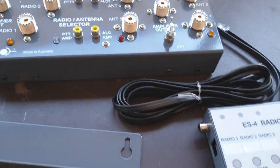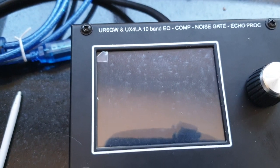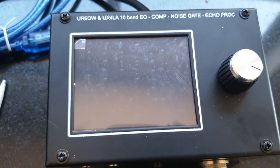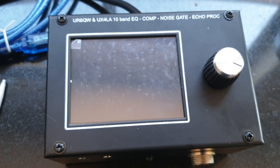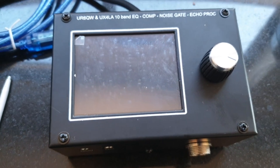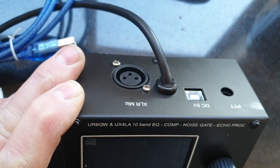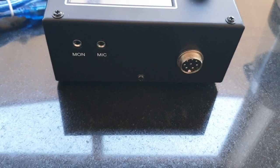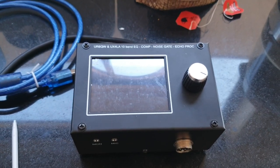The other one that came in today also from Ivan — we'll probably wait to review that — is the UR6QW and UX4LA, a little touch screen audio unit. It's an equalizer with compression, noise gate, and echo, set up for ICOM with balanced XLR input as well. We'll plug that into probably the IC-7850 and give that a go as a separate video.